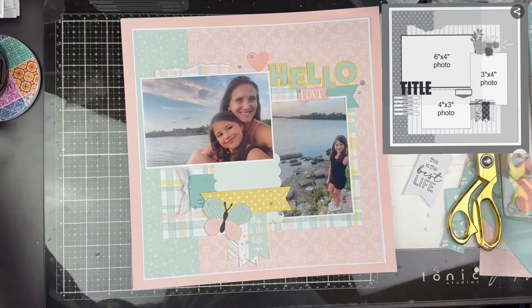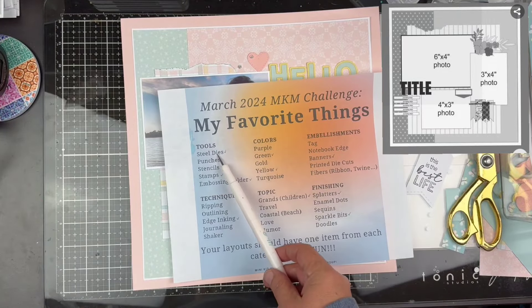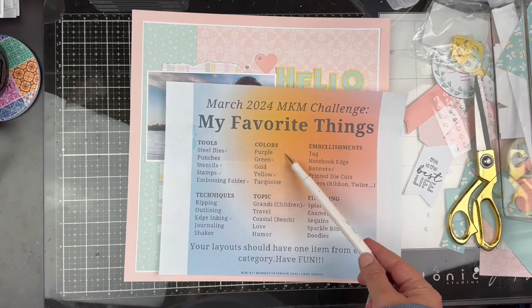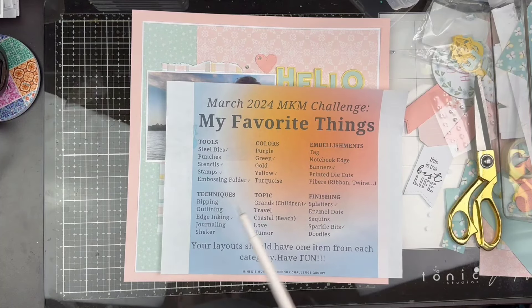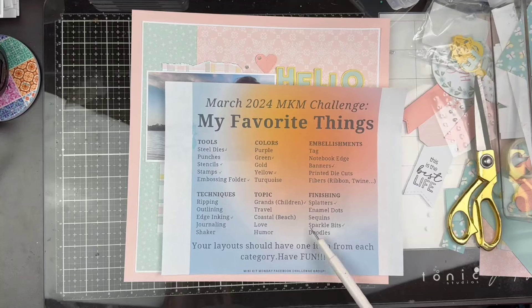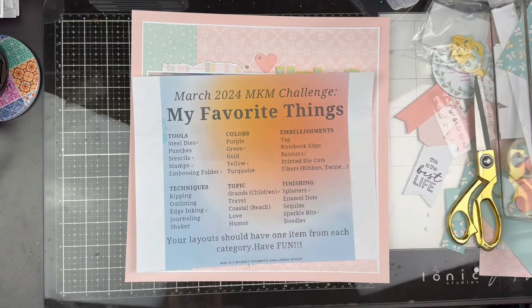This is for Minikit Monday, so let's see if we did all of our favorite things. We did dies, we did ripping, we've got some yellow in there, we've got children — this is Adele — we've got a tag right here, and ribbon, and we've got sparkly bits. So there we go. We did hit all the little spots for our Minikit Monday challenge.